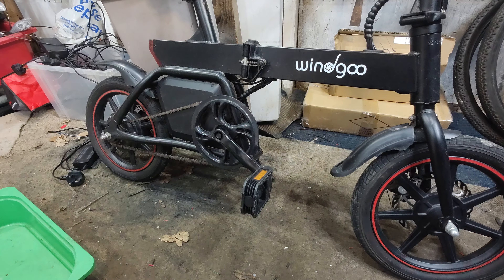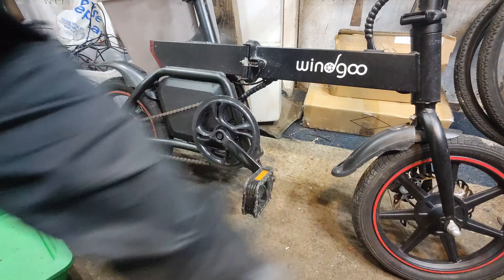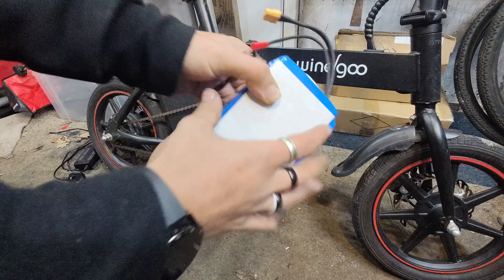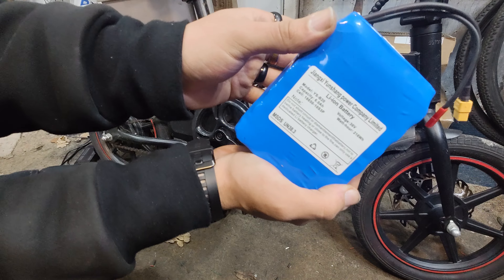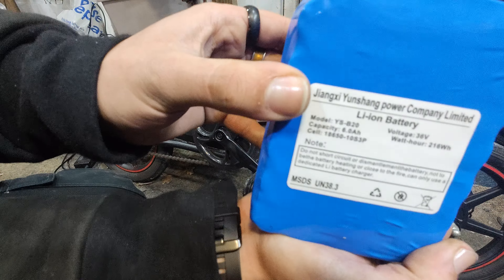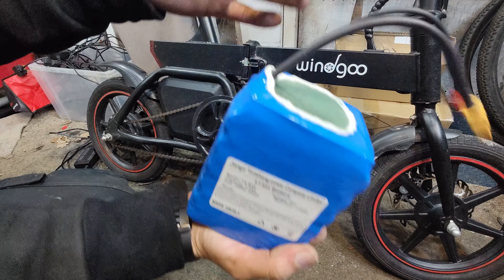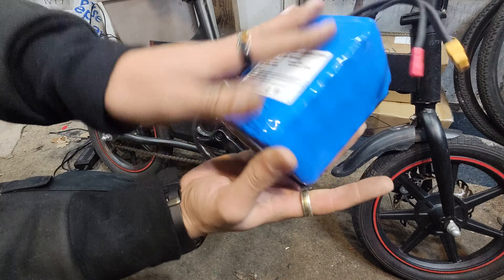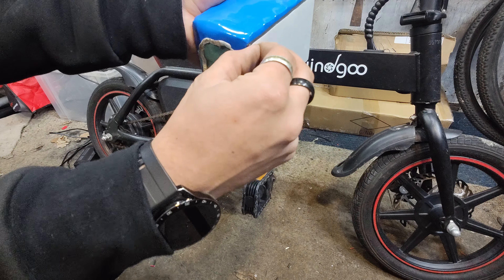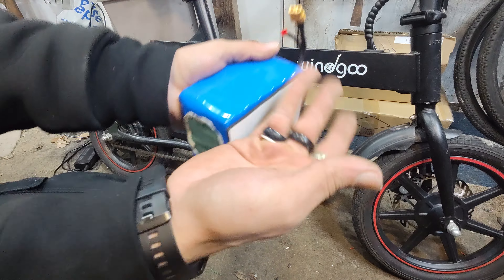So what we've got is a replacement battery back here that's just straight from Windgoo. It's probably, as the original one that came in it, not very good. However, it is what it is — the cheap one. From Windgoo they are, I think, about a hundred quid, something like that. It's got a bit of double-sided EVA foam on the back. I'm assuming that's to stick it back in.